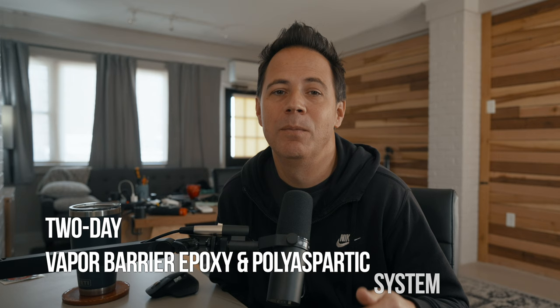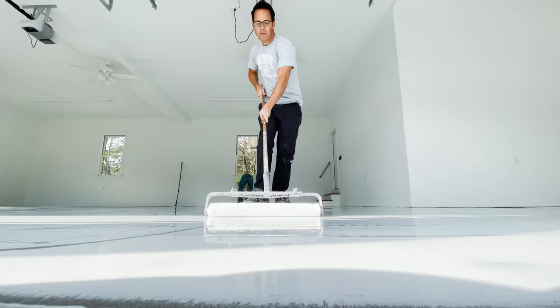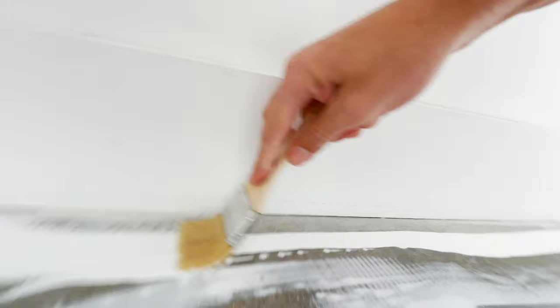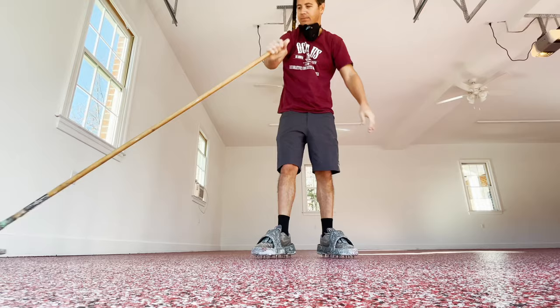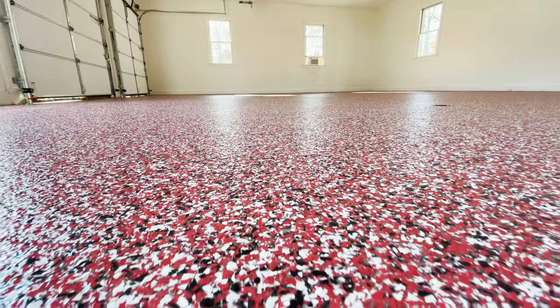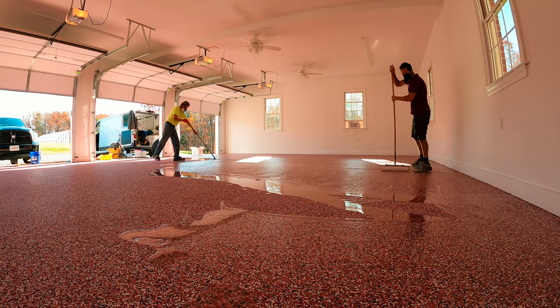That brings us to the third system, the polyaspartic floor. Everyone knew the amber epoxy was a problem, but the industry innovated and eventually came up with a UV-stable polyaspartic urethane topcoat. We're still doing the epoxy primer, but we also swapped to a moisture vapor barrier epoxy. Moisture can cause coatings to develop bubbles over time, and the vapor barrier epoxy prevents that. We broadcast flakes into the vapor barrier epoxy, clean the flakes, and topcoat with a polyaspartic coating. This was great for three reasons: we no longer worry about moisture vapor, the epoxy under the flakes won't turn amber, and we only need one topcoat since the polyaspartic urethane is UV stable — saving us a whole day and extra trip. We've been installing this system for about 10 years with no real problems.